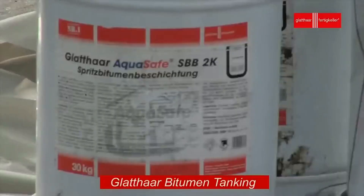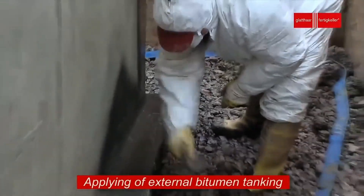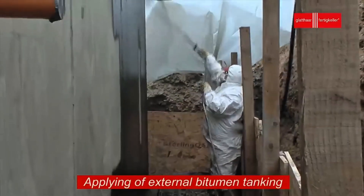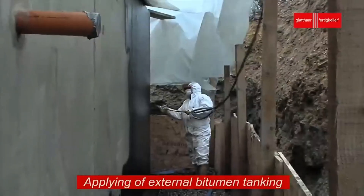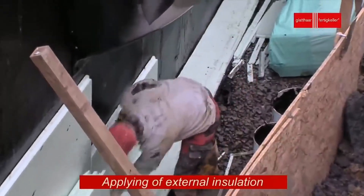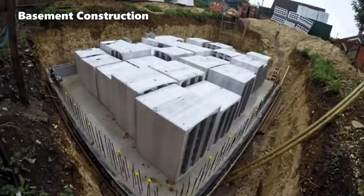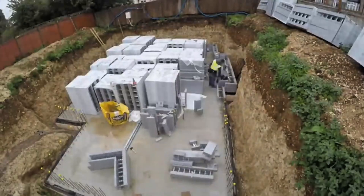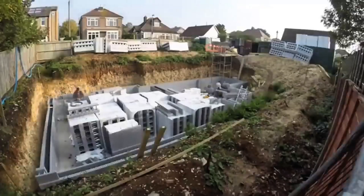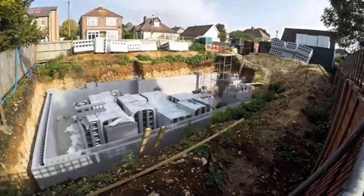Basement construction is often a key part of modern building projects. It involves creating an underground space that can serve many purposes, from storage and recreation to essential utility areas. EarthSafe has introduced a modern solution that combines multiple sustainable technologies. One of the standard features in this project is the use of the ESP Heltham sensor comfort underfloor heating system. With an impressive output of 8 kilowatts, even at temperatures as low as minus 7 degrees Celsius, it helps keep the basement warm and cozy all year round.